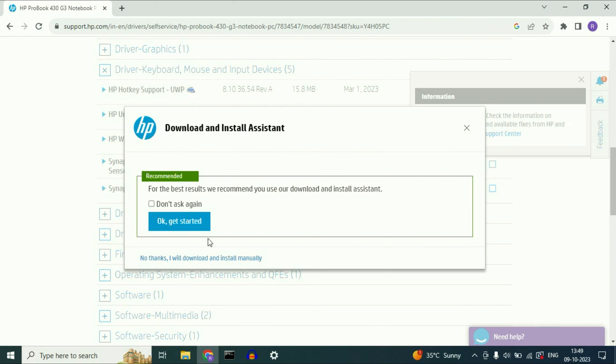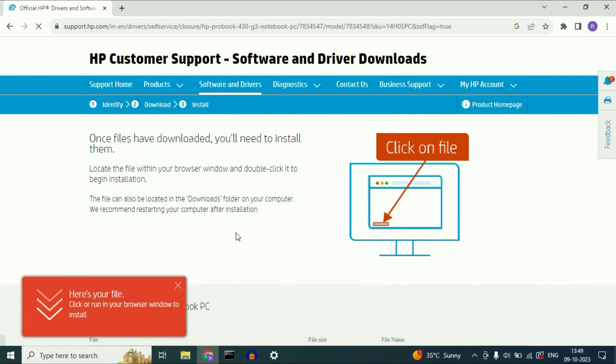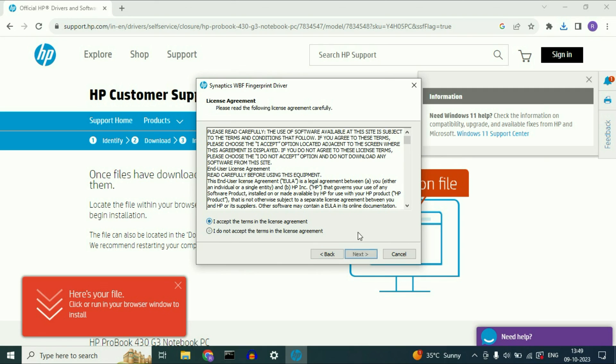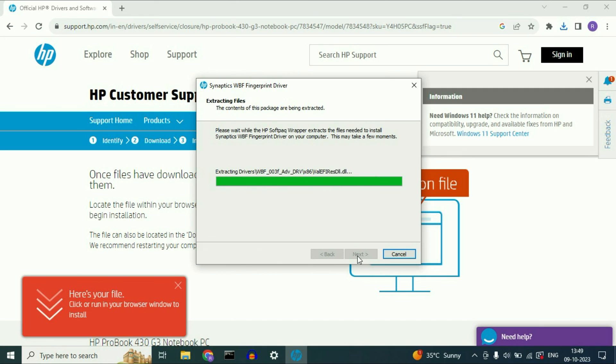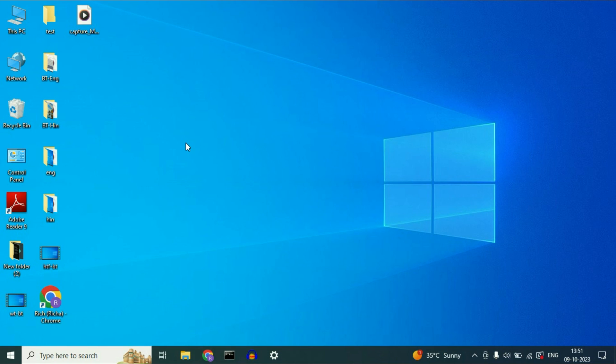That's it — the download is done. This is how you can download your fingerprint driver from the internet. After that, install the driver by clicking on it, then click Next. That's it. This is how you can download and install your biometric fingerprint driver from the internet. This is all for the video. Thank you.